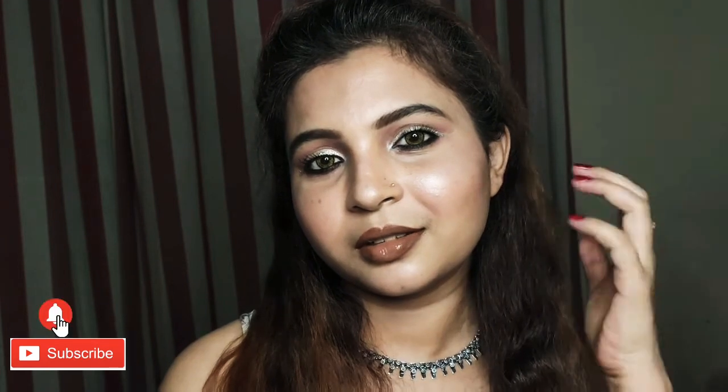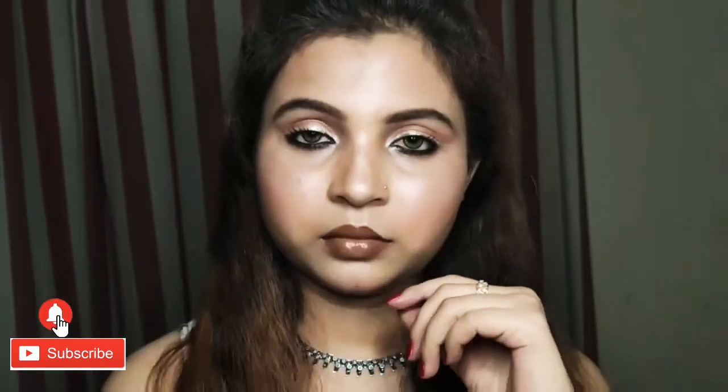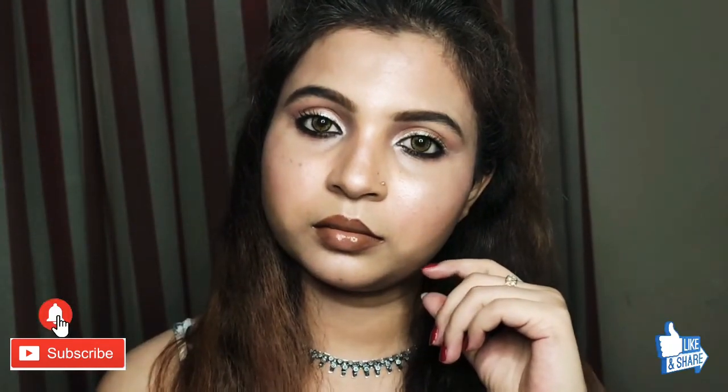Hey guys, welcome back to my channel. Today I am going to share with you an evening date nude look. I hope you like the video — these are very easy and classy looks. Please like, share, and subscribe, and if you want, leave a comment below.